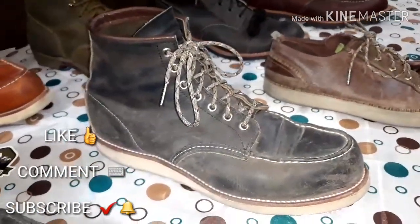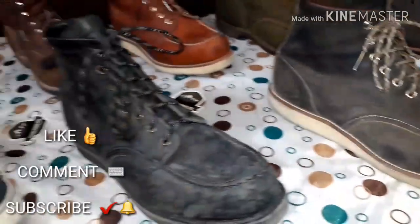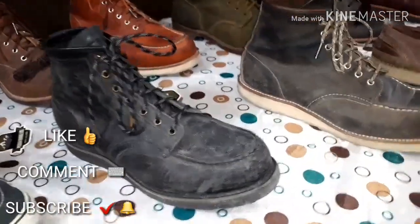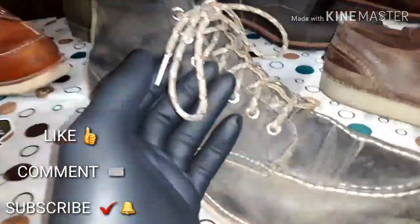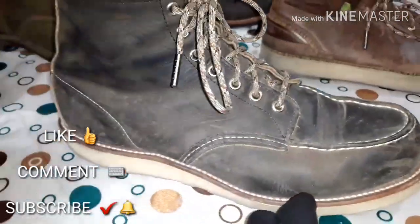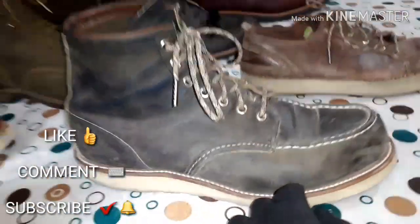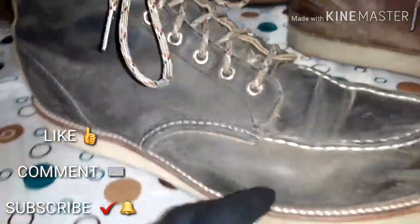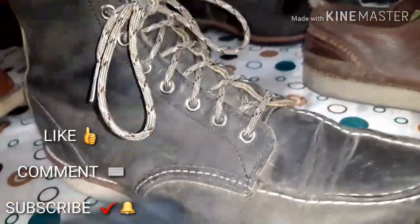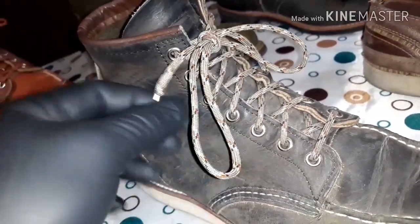Next I have the 8890s. These are the charcoal rough and tough — very different from the 8137s that have been hit with the sandpaper. These are a gray charcoal rough and tough. My favorite thing about these is there's not one color you can use to describe them. From afar they're a gray color, but they have a little bit of olive green and a little bit of brown coming through. I found that the desert camels really pick up all the different colors that these kind of bring out.